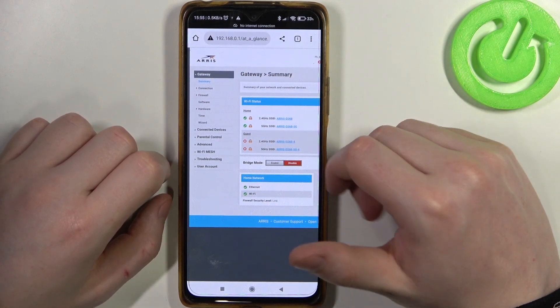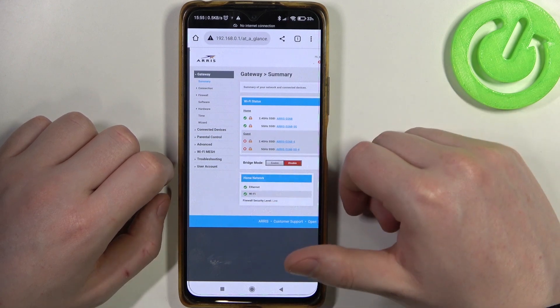Then login. If you have a problem with that, you can check our previous video on how to set up this device.